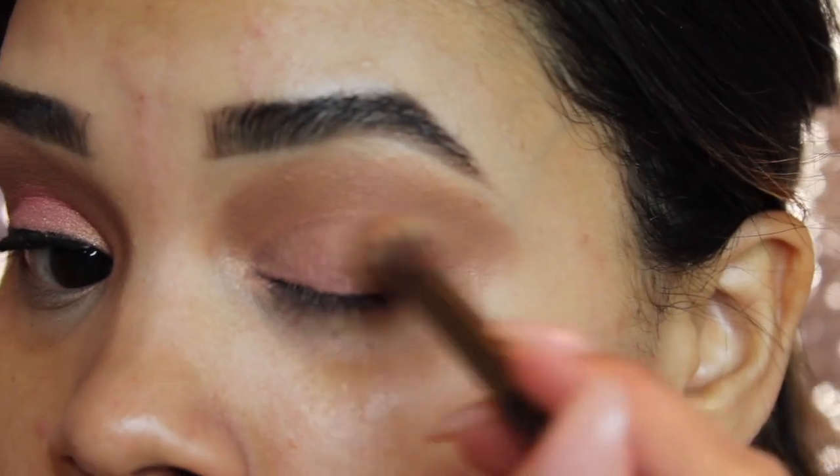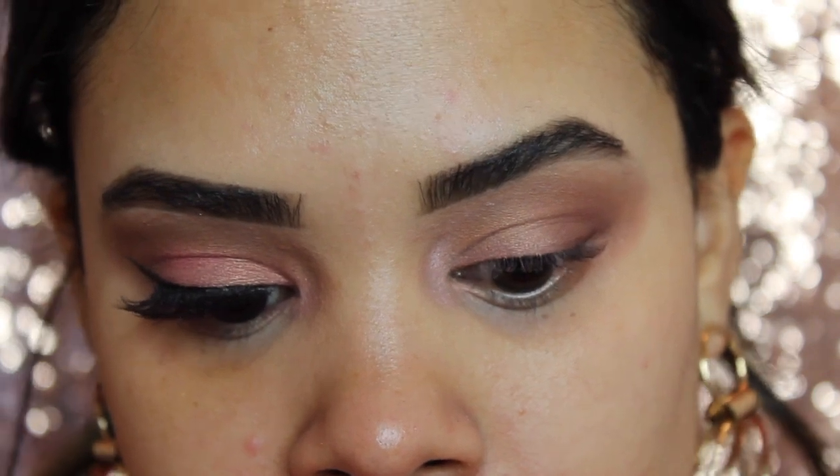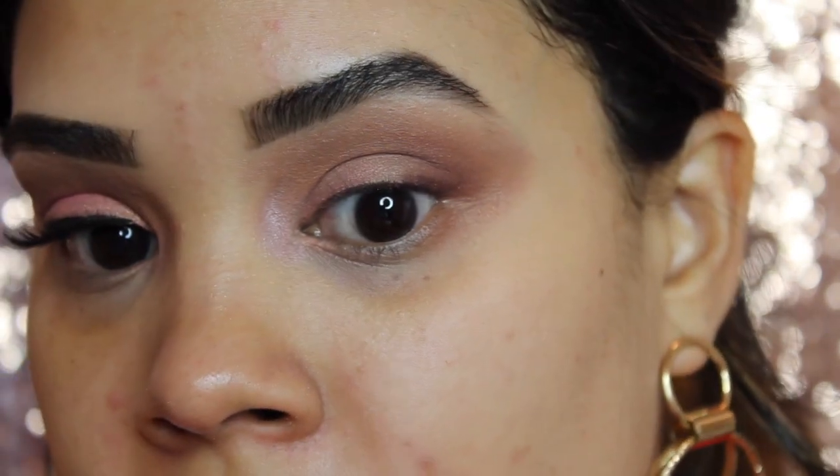To deepen my outer V, I'm going to go in with the shade Ode, and then using the other side of the same brush I'll just buff it away. That's basically the shadows — it's a really easy look, so I hope it was easy to follow along.